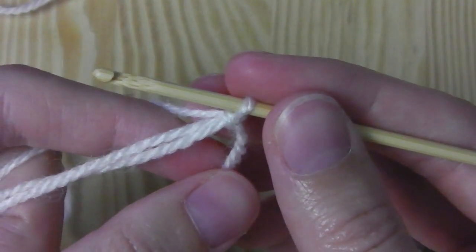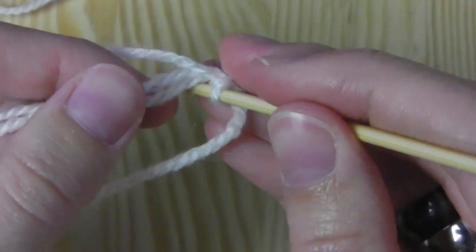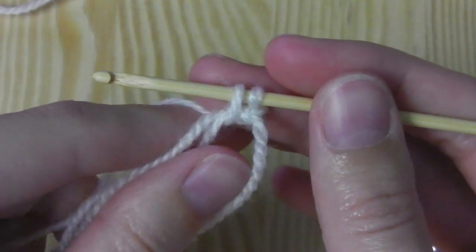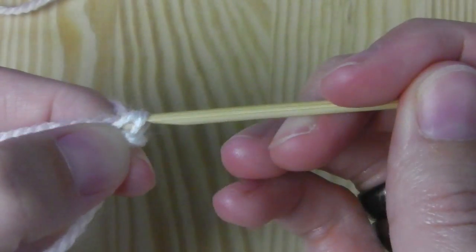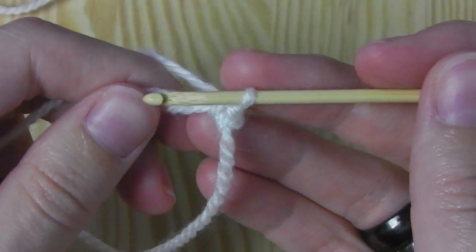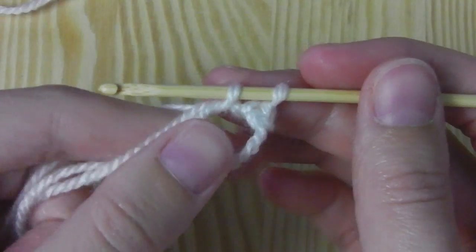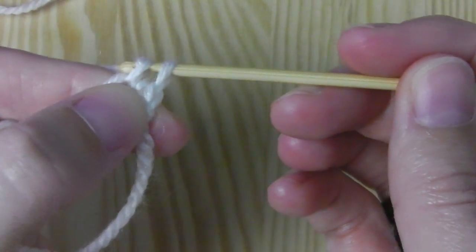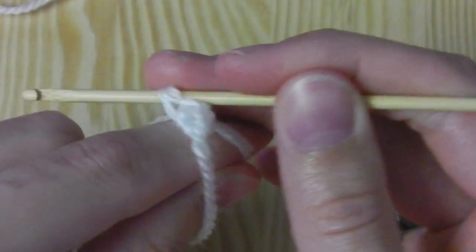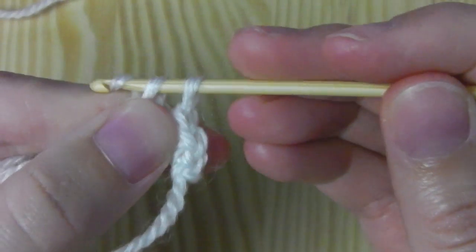Tighten it a little bit but do not close the circle — it should still be open. Now we crochet six single crochets into this circle. Insert your hook into the circle, grab the yarn, pull it through the circle and pull it up. You have two loops on your hook, yarn over, pull it through the first two loops. This creates a single crochet. We need five more.